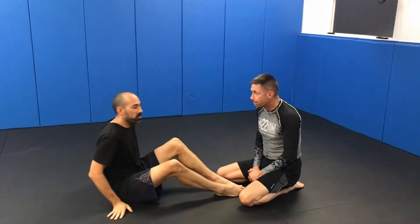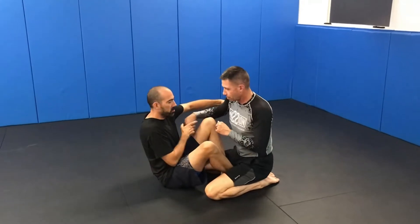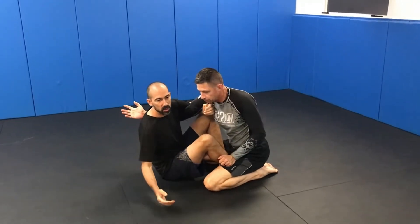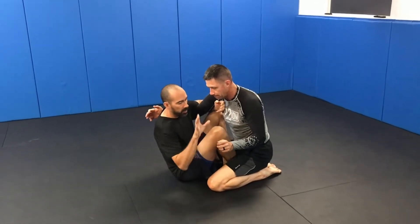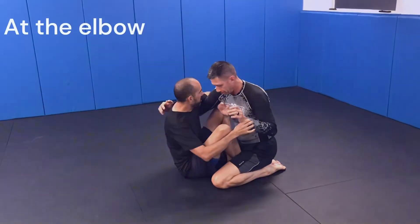We're doing a P-18 from Butterfly Guard. We're going to do this with the overhook. I'm going to fake the sweep — or if I get the sweep, fine — but if not, I'm not going to capture the arm. I want him to post, so I'm going to get my overhook.